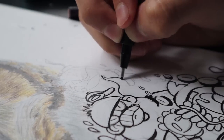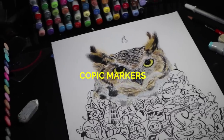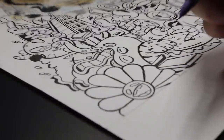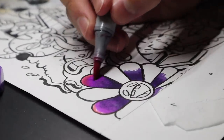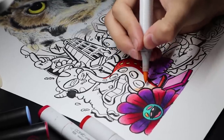Line art is almost done, now it's time to color. I use Copic and Chameleon markers to color my art. For this one I chose a vibrant color combo because, you know, vibrant is love, vibrant is life.